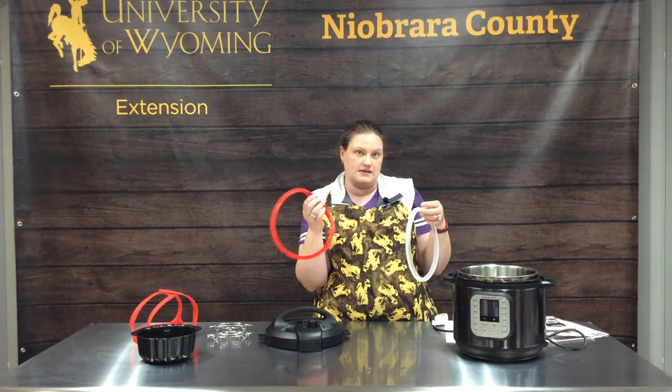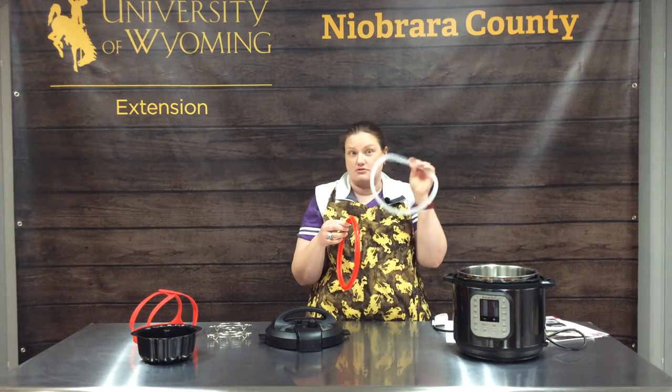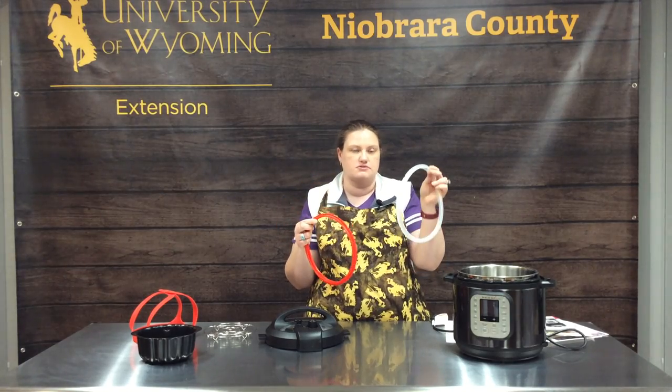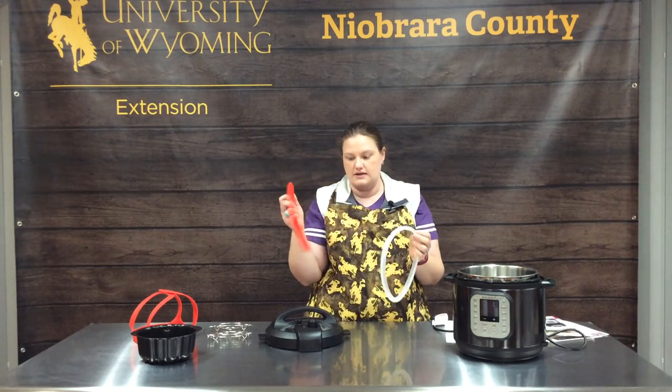You have a savory and a sweet seal. Mine smells like chicken noodle soup because that's what we cooked last in it. And then there's a colored one — we've always used the clear one for savory and the red for sweet.